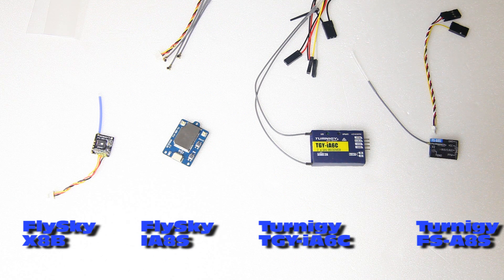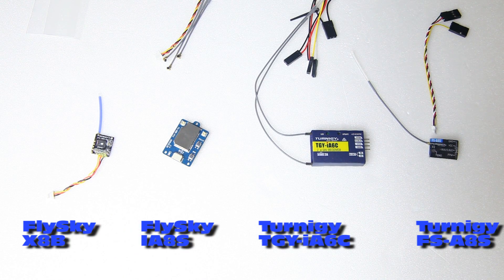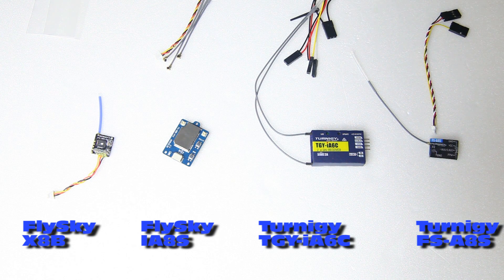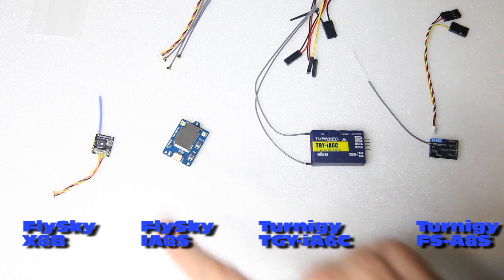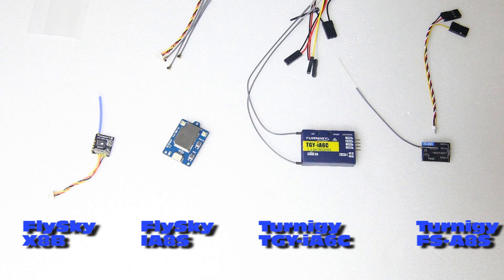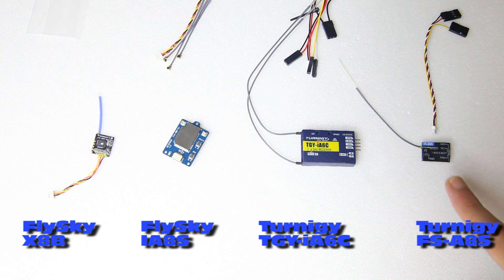Four receivers from two different sources. The first two actually came with the Nirvana transmitter — at least if you get it from Banggood, which I have, so these were freebies for me. If you order this transmitter from Banggood, you get these two receivers. These two receivers you see here are from Hobbyking. As you might know, Hobbyking has been selling the Turnigy Evolution, which is basically the previous version of the NV14 Nirvana radio. So it makes sense that Hobbyking sells a couple of FlySky receivers.